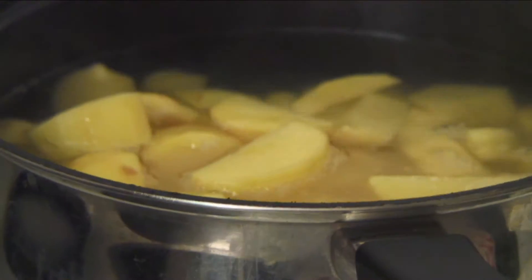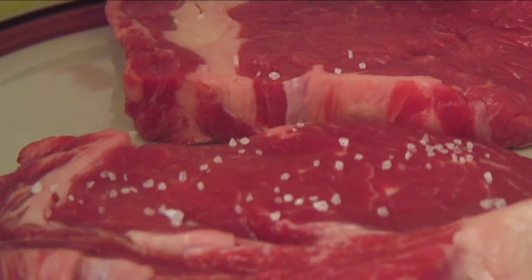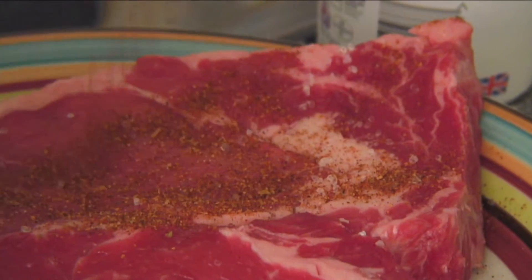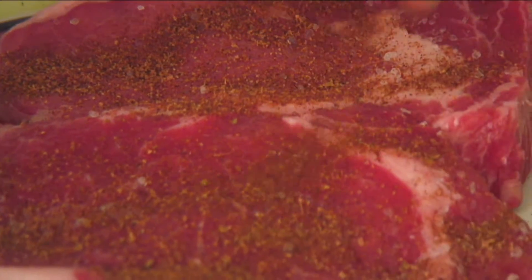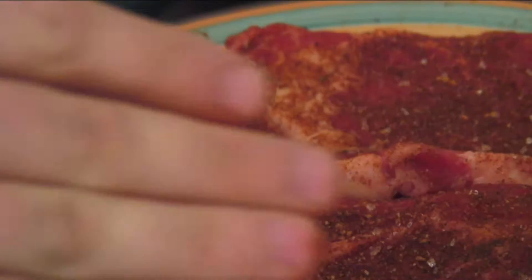The potatoes should be in there for about 15 to 20 minutes. Now I'm just about to start seasoning the steak. First I'm going to add some salt on each of the steaks and rub it in — it should dissolve in pretty well. Then I'll add the dry rub afterwards and just let it sit.